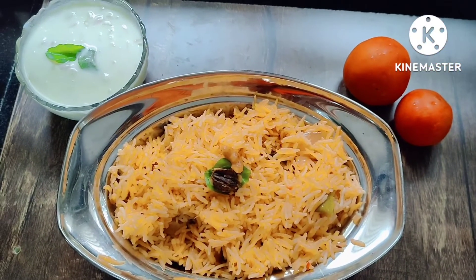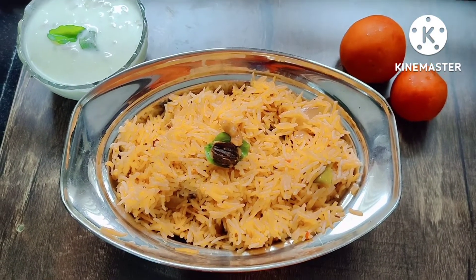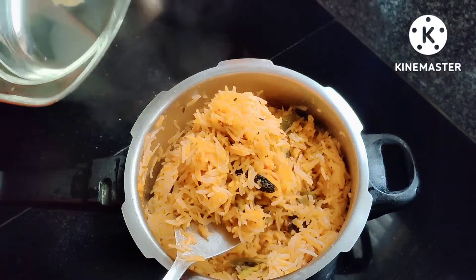Hi, Namaste. I am Shree Lakshmi. In this day, we will prepare this recipe — very easy and easy to eat.